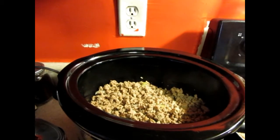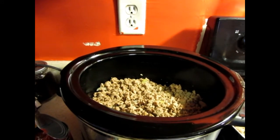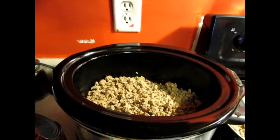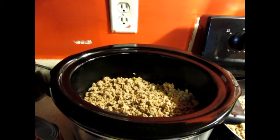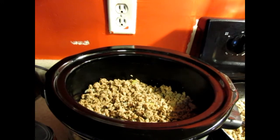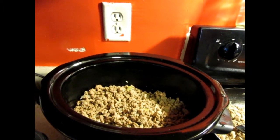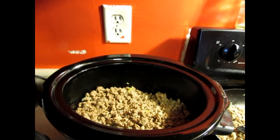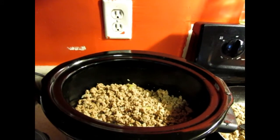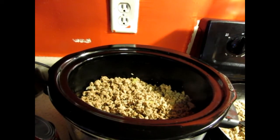Hey y'all, today I'm going to be doing a crock pot meal called the healthy unstuffed cabbage roll recipe. I've seen Miss Redbone 2010 do it, and I went on her Facebook fan page where she had the actual recipe you can go to and print off. I went and did that and have that link below, but for mine I'm going to do it a little different, just adding certain things.